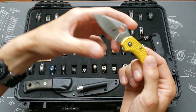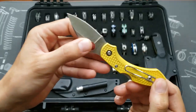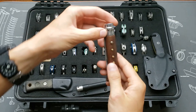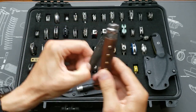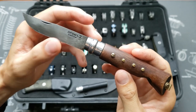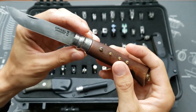First one is a Spyderco Dragonfly 2 in H1 steel. Second one is an Opinel number eight — this one's been acid etched by me, stained, and has some brass studs added.